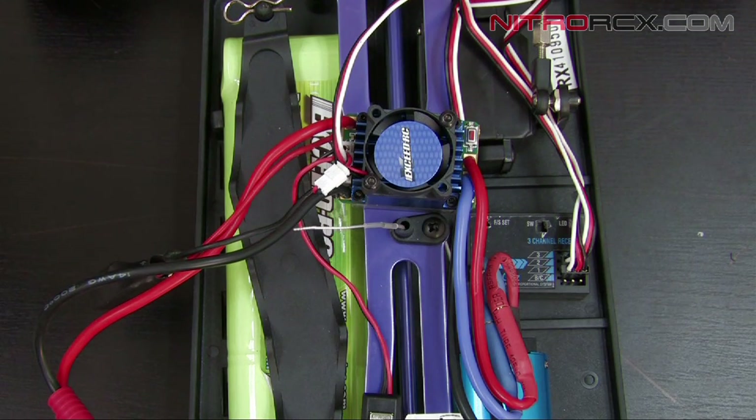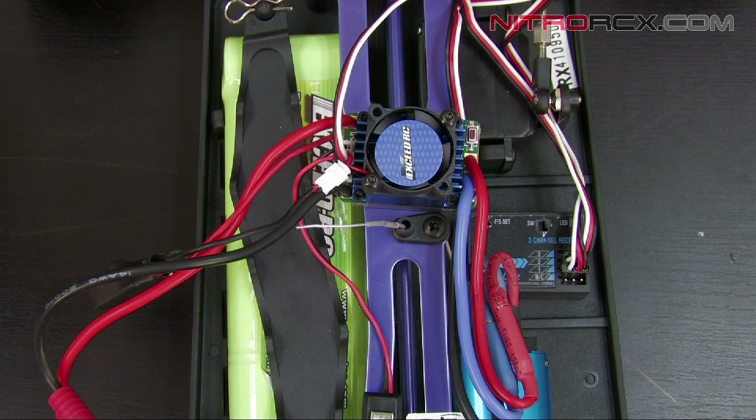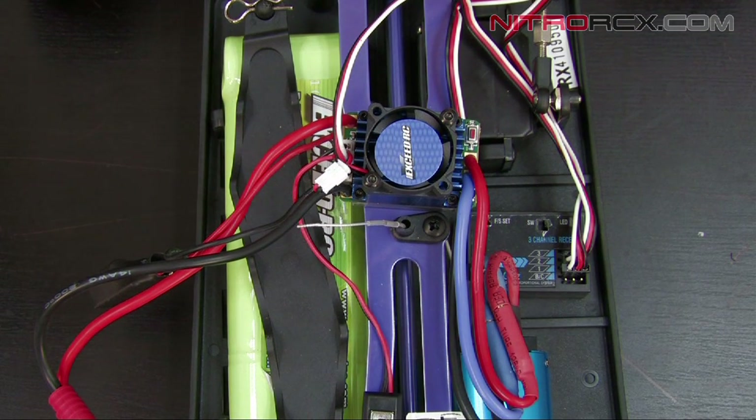However, if you're using a nickel battery you want it to drain all the way down. If you have low voltage protection enabled while using a nickel battery, your run time is going to get cut short because the ESC is going to think you're using a lithium polymer battery. So this video will show you how to disable or enable this feature.